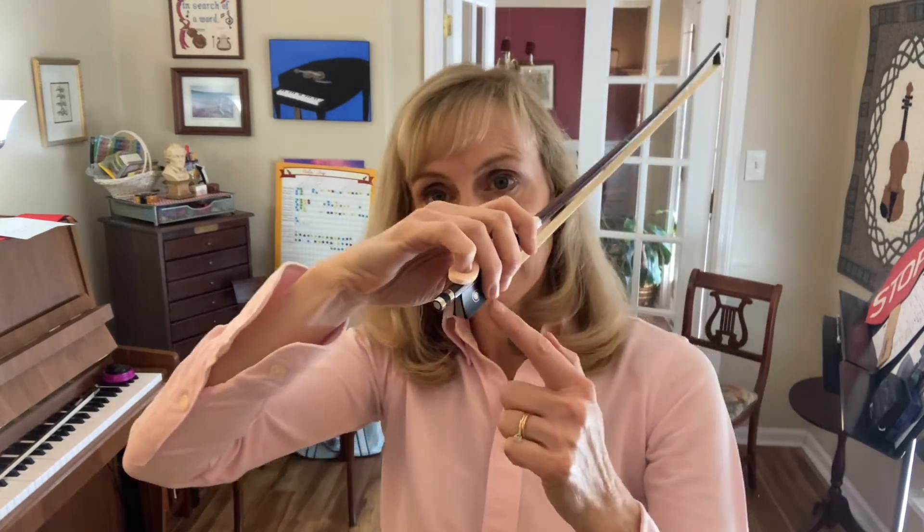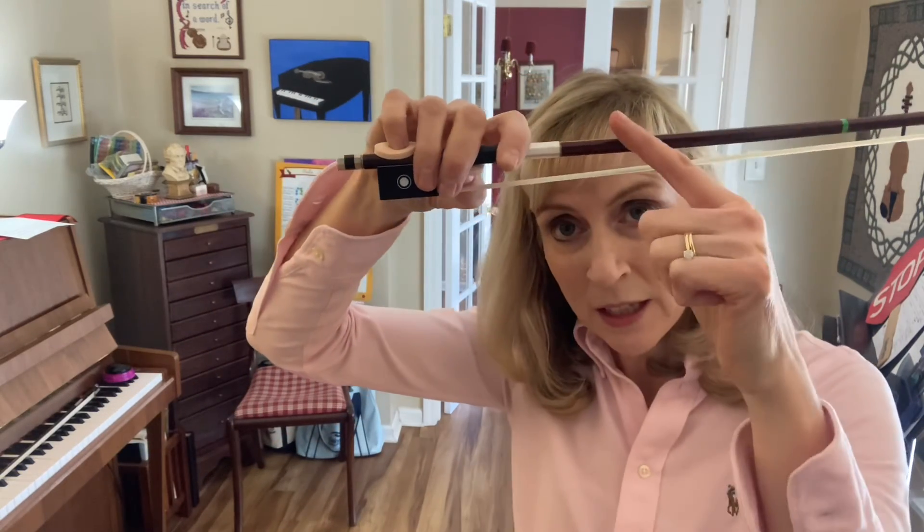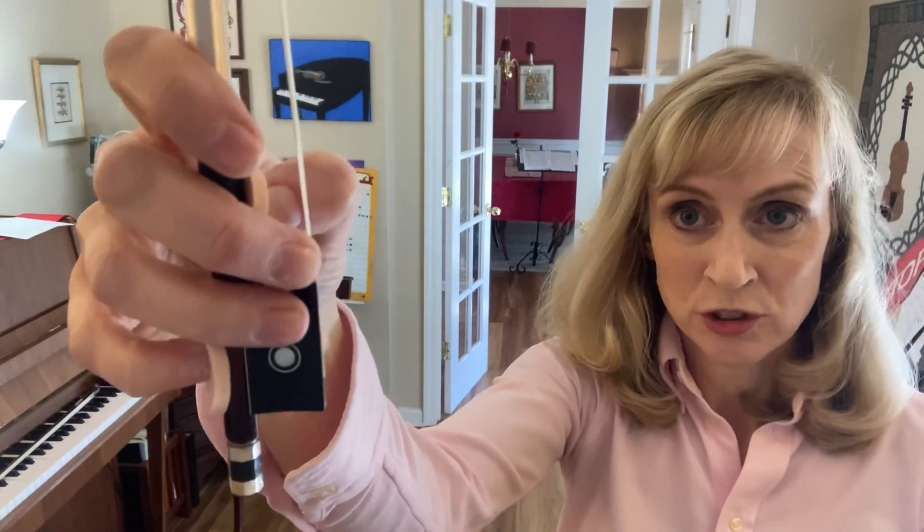The middle fingers drop down and touch almost to the bottom of the frog, and the thumb is bent, touching right on the corner inside that cushion.